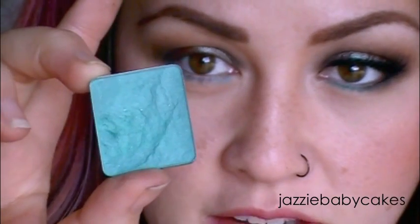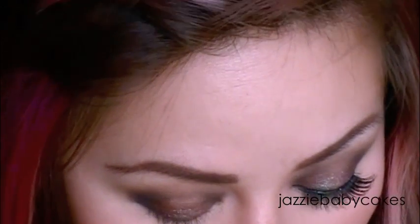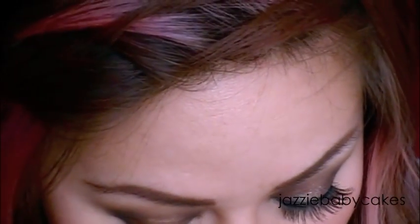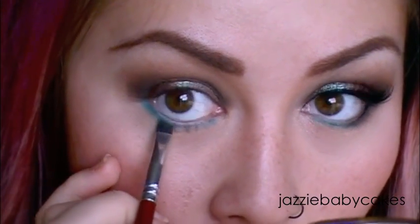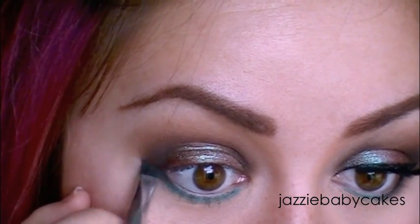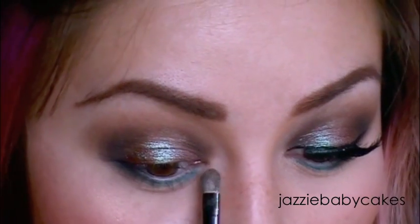I'm going to take another Inglot matte shadow, number 372. A warning to people who like to depot shadows — Inglot shadows are really soft, so be careful when trying to take them out because they shatter very easily. Taking a flat angled brush, I'll push that over the eyeliner, then go over the corner with a little more of that brown and black to make it more smoky. Taking Sin from the Naked palette, I'll put that in my inner corner between the bridge of my nose and that dark color to create a small highlight.